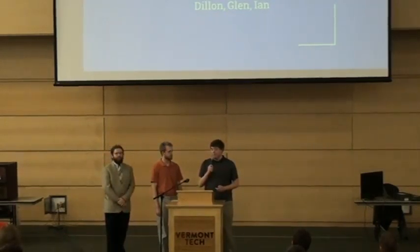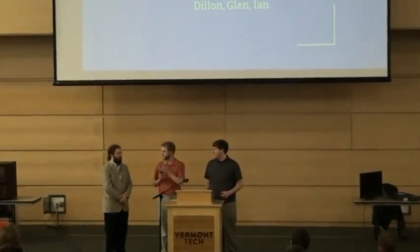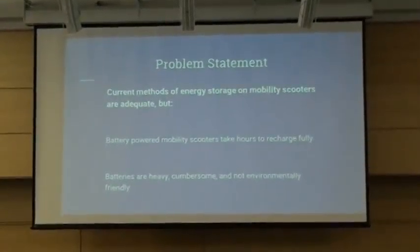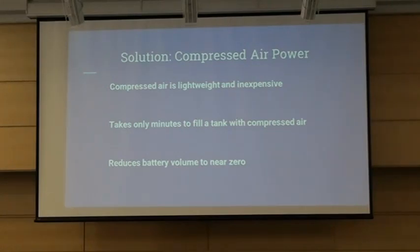We are the group that put together the chair design. I'm Don Walsh, and my name is Ian Oldman. The problem we have to solve is that the current method of energy storage for scooters could be improved. Lead acid batteries typically used on mobility scooters are very heavy, take forever to charge, and are full of dangerous chemicals that can spill and catch fire. Our solution is to replace the lead acid batteries with compressed air to power the system.